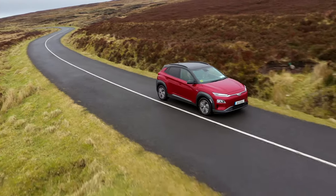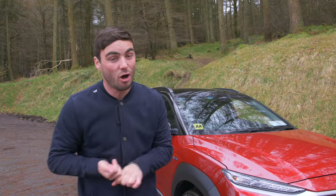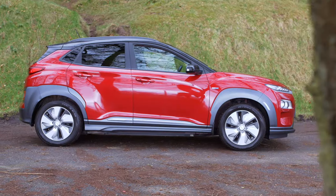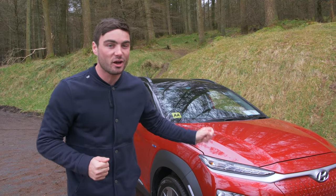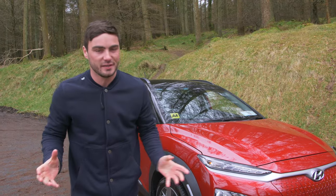It's 120 euro a year to tax, you get discounted rates on toll roads, you get an eight year battery warranty, a five year unlimited car warranty, and there's no benefit in kind as the car is worth less than 50,000 euros.